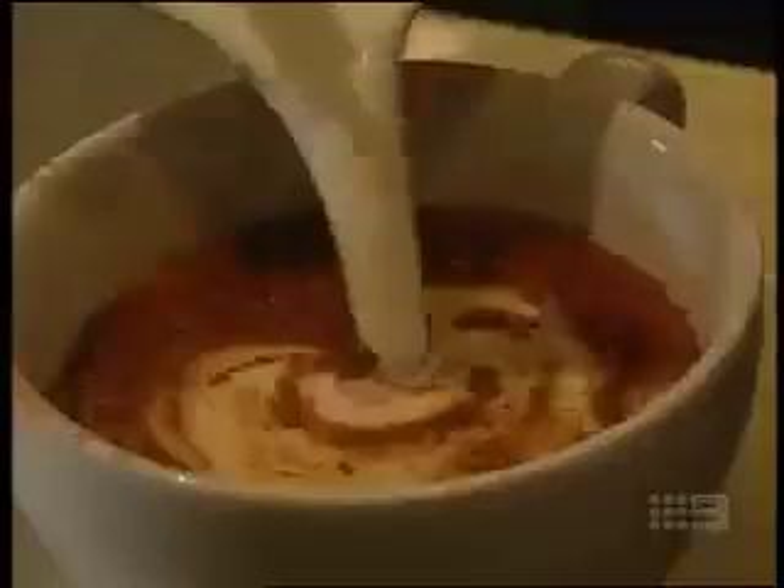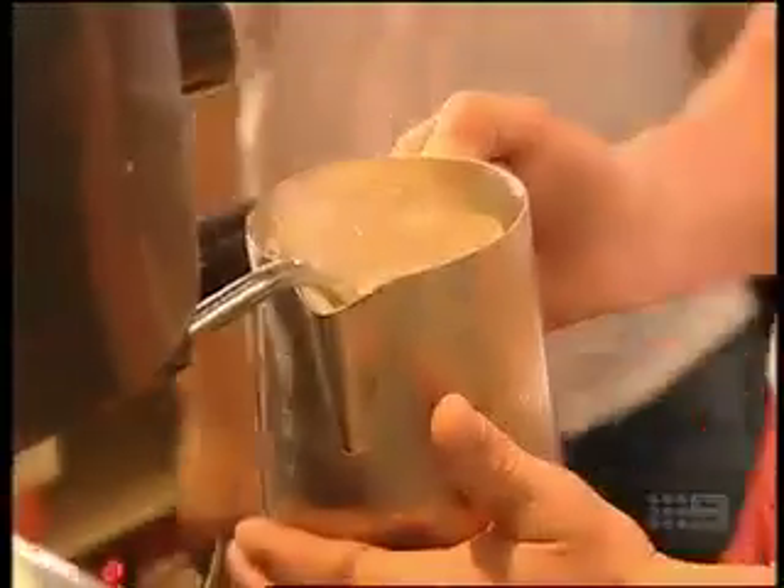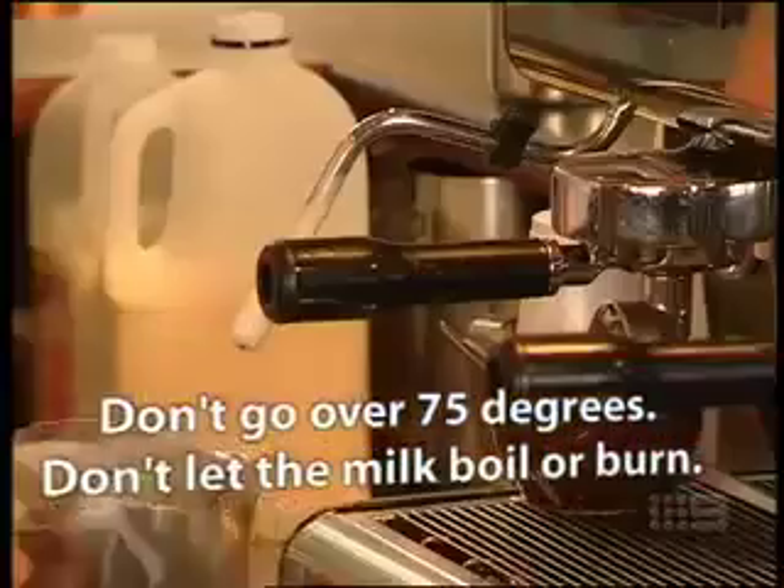So talk me through the foaming process. Start with a clean jug and use cold fresh milk. The tip of the wand is going to go below the milk and aerate it and heat it at the same time. Your hands need to stay on the side of the jug until it's too hot for your hand to be there any longer — and that's when you know you've got the right temperature.